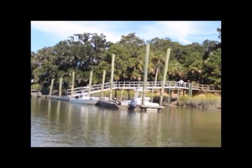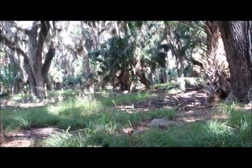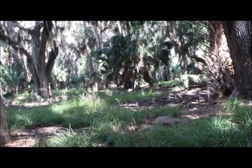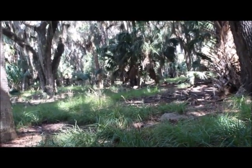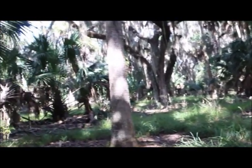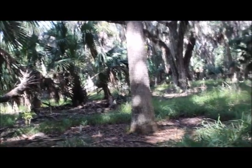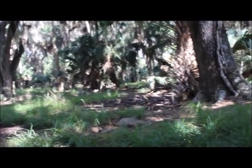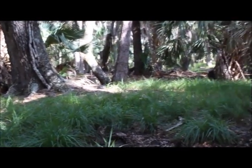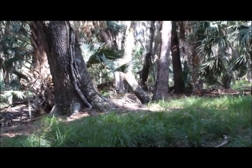Here we are at Ossabaw at the landing. This is about as nice as the Ossabaw hunting woods get. You have green grass cover that the hogs like to eat, a mixture of palm and huge oaks, all of which are dropping food on the ground. The ground is damp — rooting hogs like that — so this is all good stuff for the local critters.